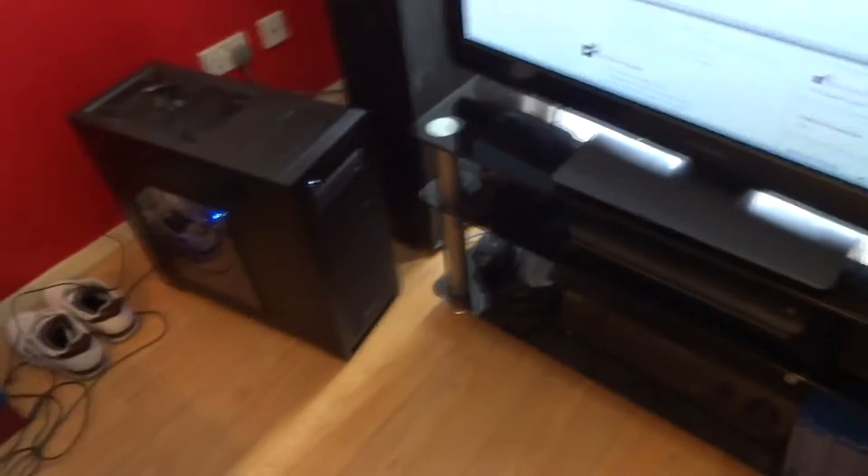There's my headset — Logitech G930, lovely headset. I've got a dog in the house too, so it's a nightmare. You can't film anything, that's why I don't do it often.